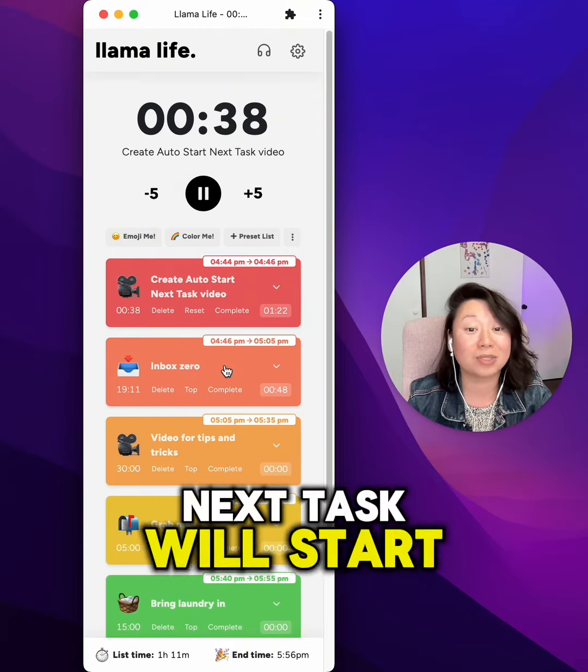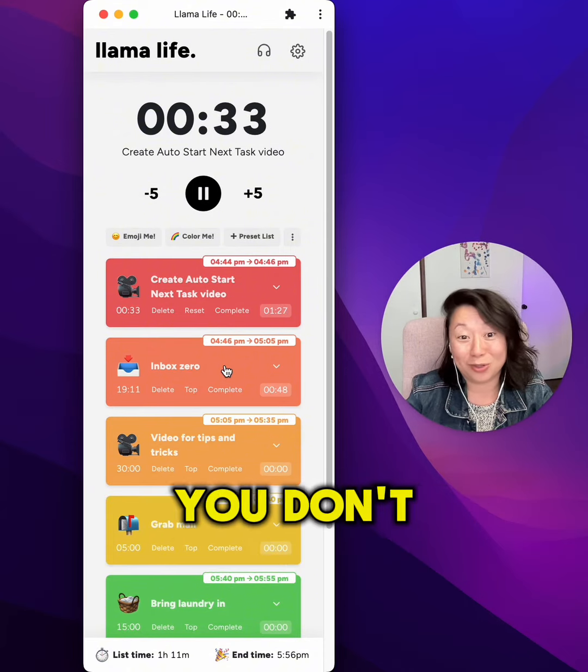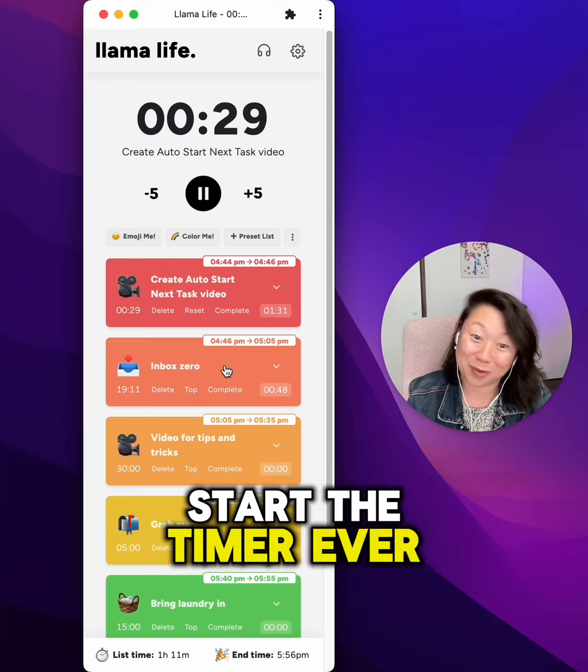The timer for the next task will start straight away, which hopefully will mean you don't need to remember to start, and therefore you won't forget to start the timer ever again.